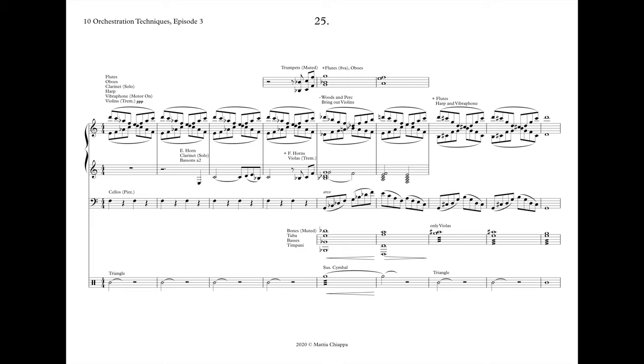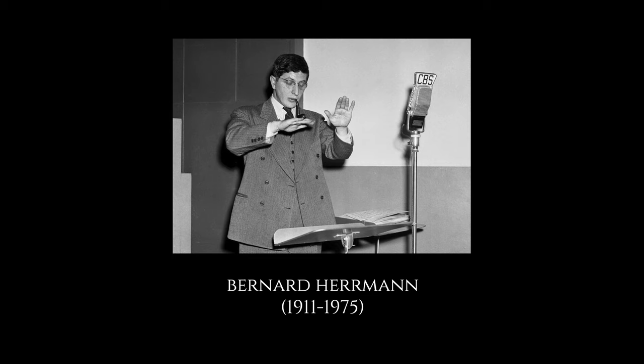Number 25. So this was quite clearly stolen from Bernard Herrmann, but there are some differences between my version and the original. I just basically took the elements I liked the most and repackaged them a little bit. In terms of harmony, we start with this arpeggio, which is an F minor major 7 add 13.